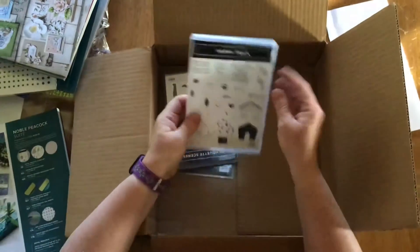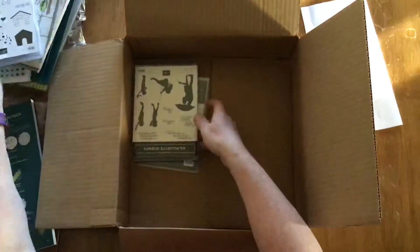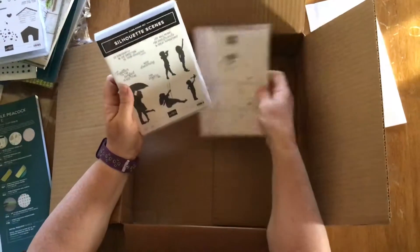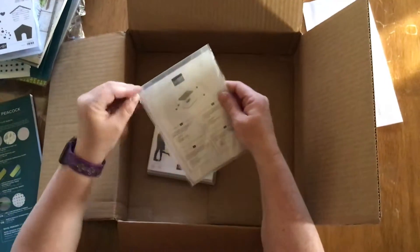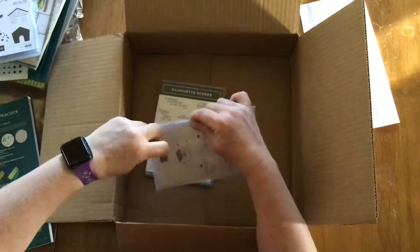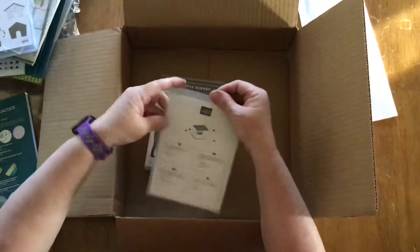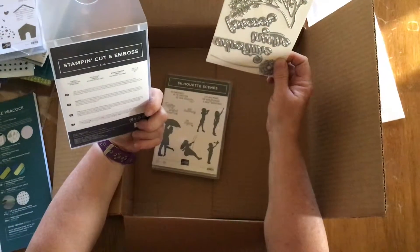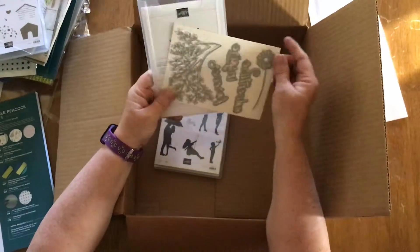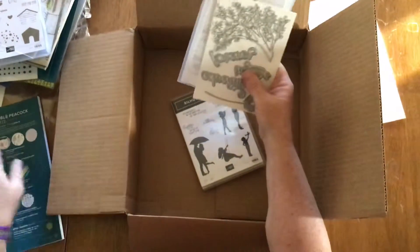Also what I ordered is Happy Tales stamps. I've had so many people wanting puppy dog stamps, so I need to increase my collection on those. This is also something new — it's called Silhouette Scenes, which includes the stamps and the cutting dies that go with the stamps.